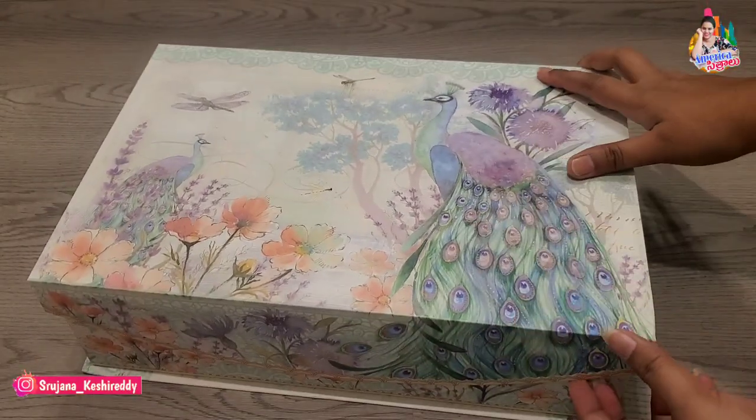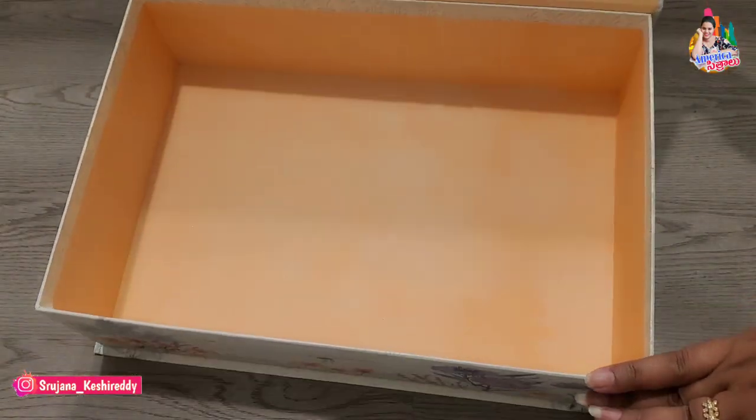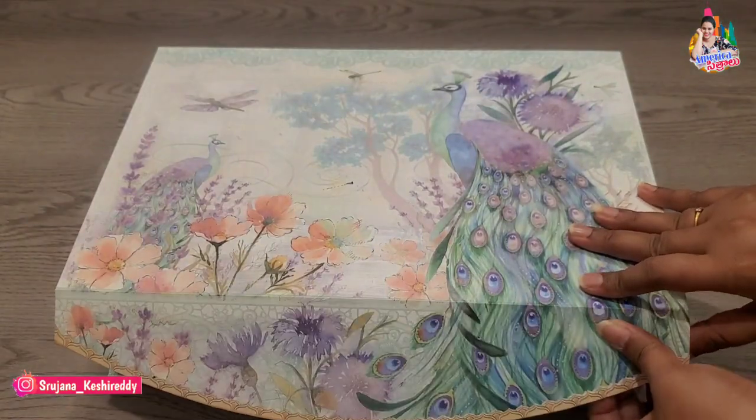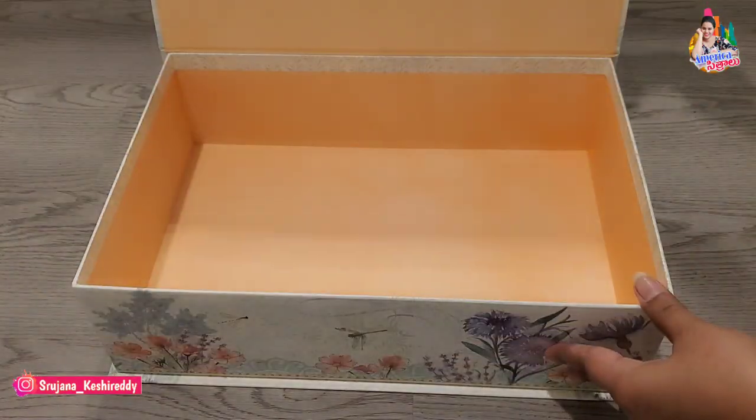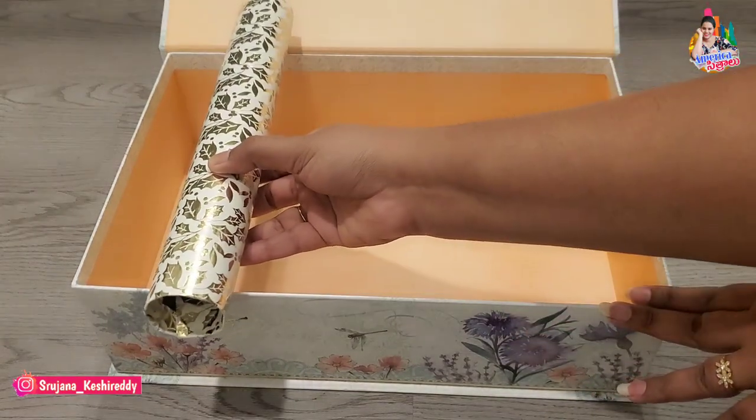This box is here. I will use the jeweler's supplies to get a little bit of jewelry look. I will use this as a ready-made item — you can find these at Michaels and Amazon. I will use the jeweler's supplies to create a beautiful jewelry box.